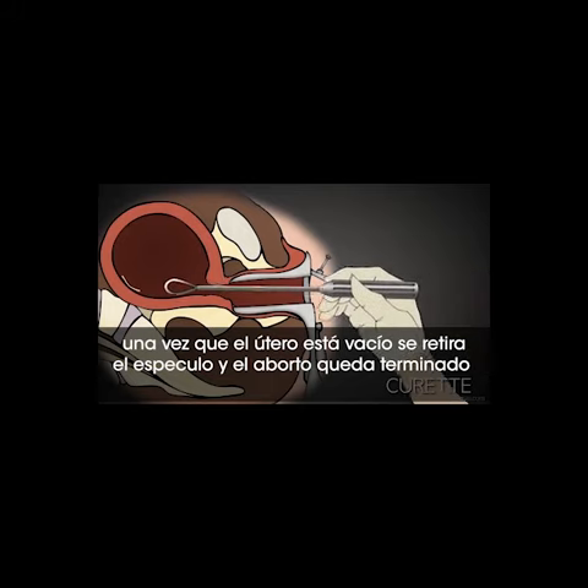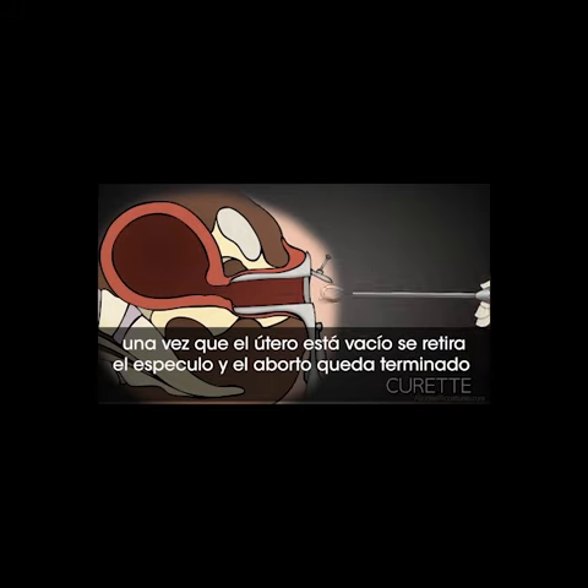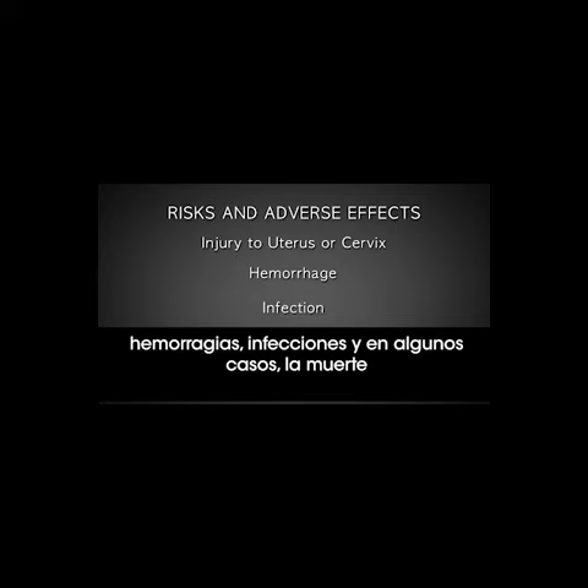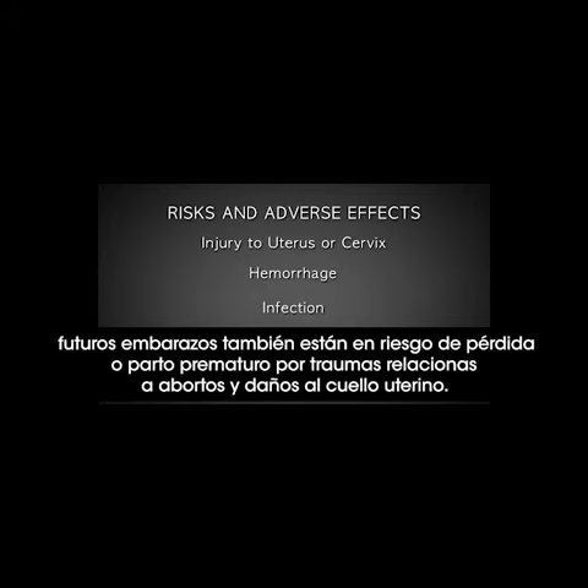Once the uterus is empty, the speculum is removed and the abortion is complete. The risks of suction D&C include perforation or laceration of the uterus or cervix, potentially damaging intestine, bladder, and nearby blood vessels, hemorrhage, infection, and in rare instances, even death. Future pregnancies are also at a greater risk for loss or premature delivery due to abortion-related trauma and injury to the cervix.